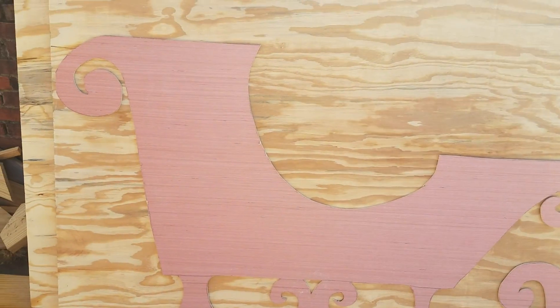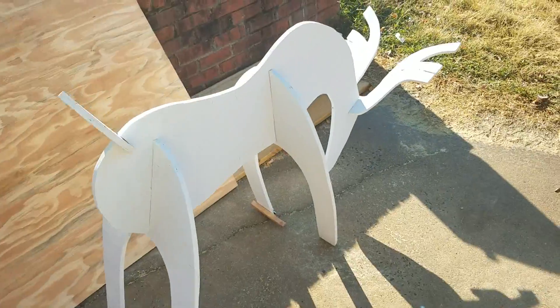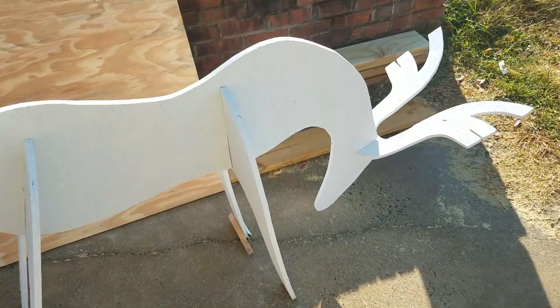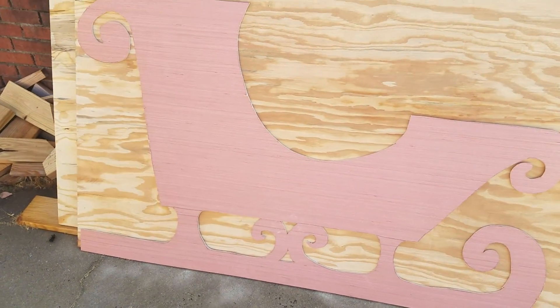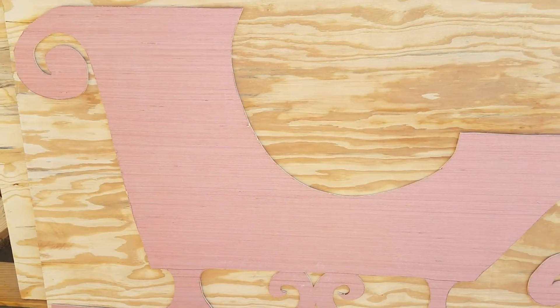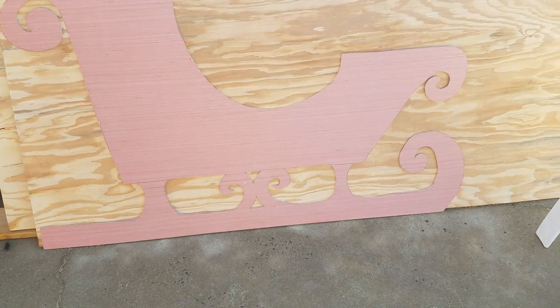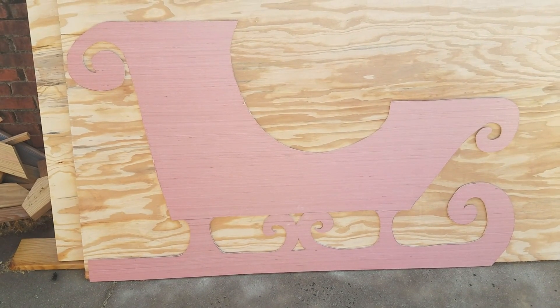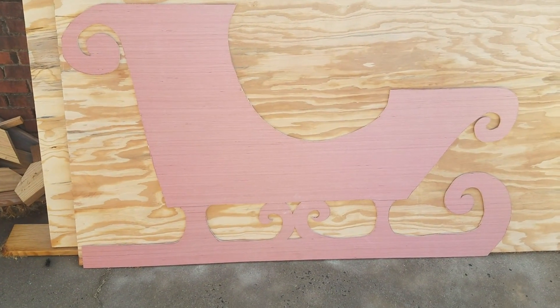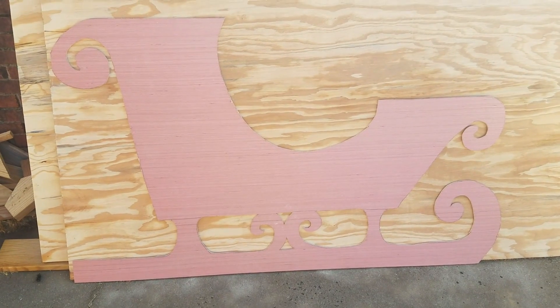I haven't made any videos in a while. Last year I made these Christmas reindeer, and this year I'm going to try to tackle a sleigh. This sleigh measures three feet by five feet. I got a paper pattern off the Hallmark channel — they had a sleigh — and I got somebody to draw it out to scale for me because I'm definitely not an artist.